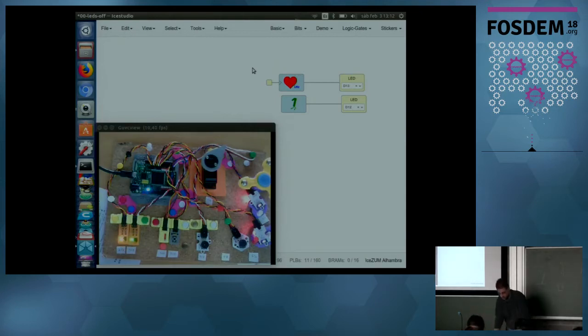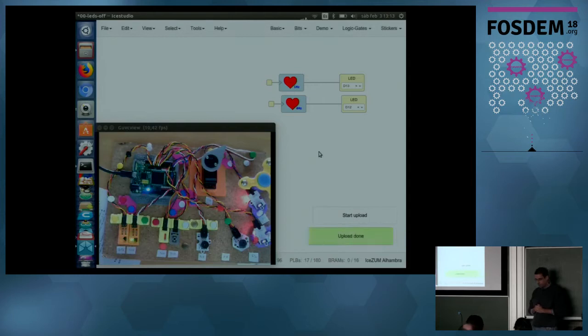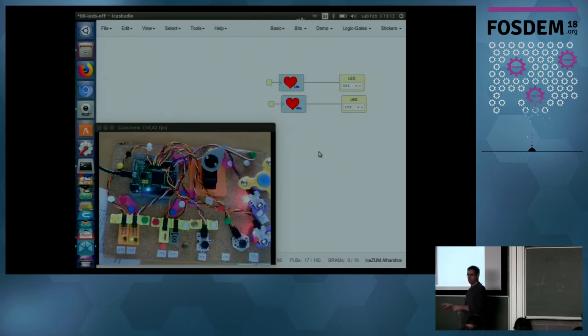What if you want to blink it faster? Just use a faster heart. I place another heart here — synthesizing — and now we have two blinking LEDs, one faster and one slower, both blinking in parallel. Try to make this in Arduino — it's easy for programmers, but not for beginners. When kids program Arduino it's very difficult to do parallel things; you need to learn about CPU interrupts and multiplexing. But in hardware, parallelism is for free.